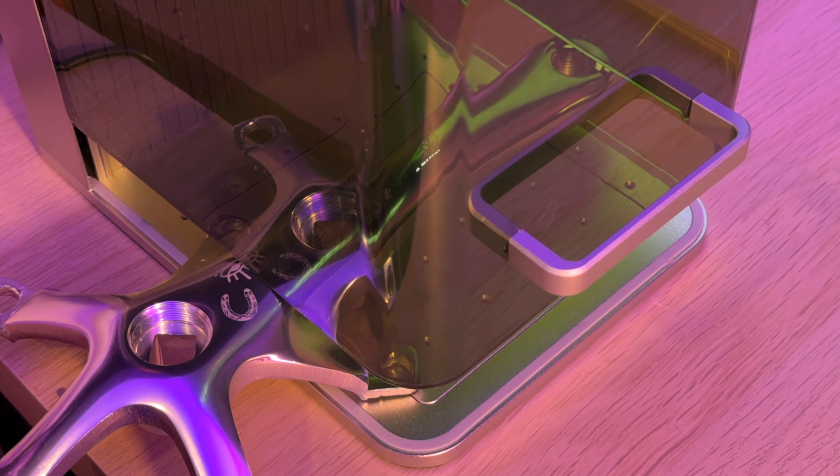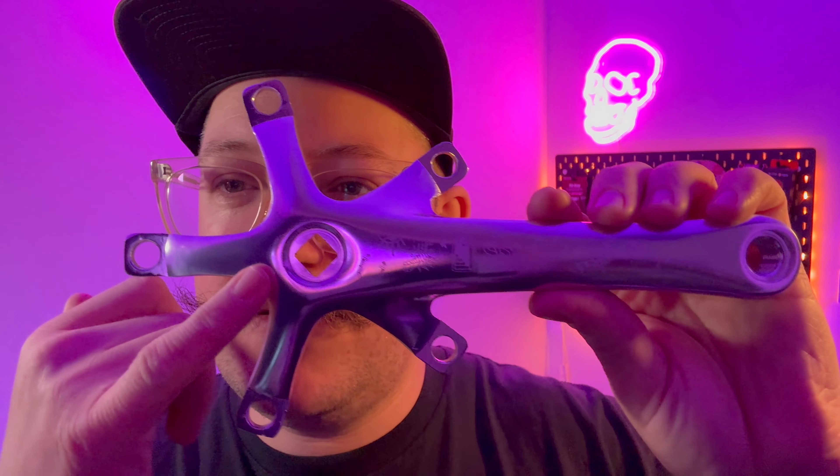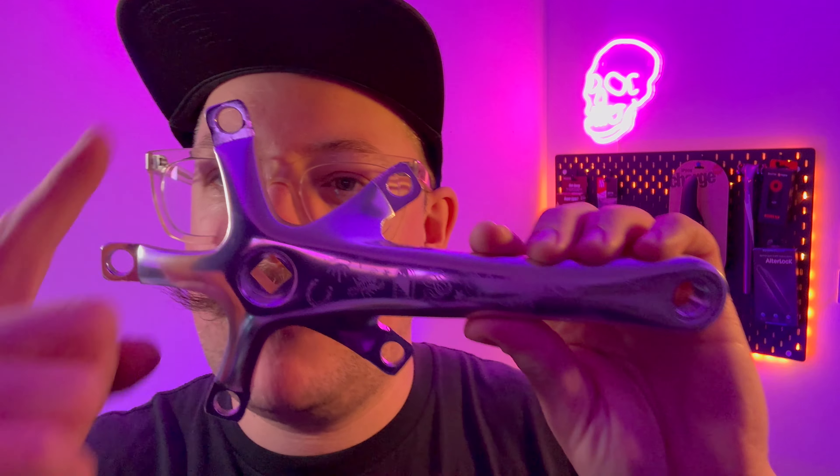I'm well chuffed — and that's probably an understatement. This is the coolest thing I've ever created on this channel. This takes customizing bikes to a whole new level. This thing is going to become a massive part of what I do. There are a few things I want to practice more — for example, I want to continue the engraving in other areas. Also, depending on the file it seems to do different tones, and I think it's probably to do with the power settings, so I need to learn a bit more.